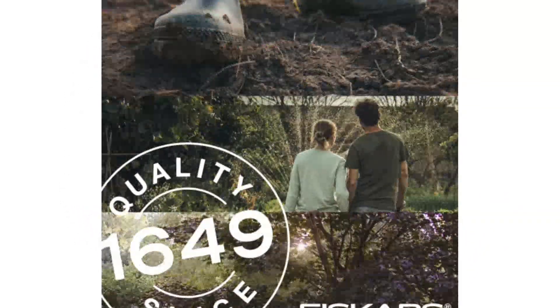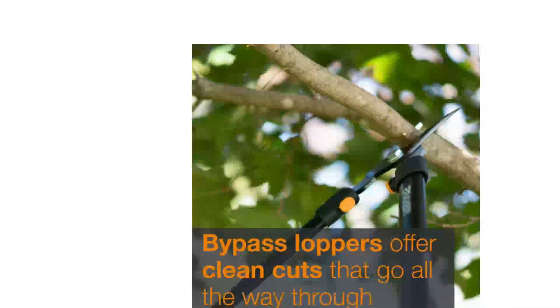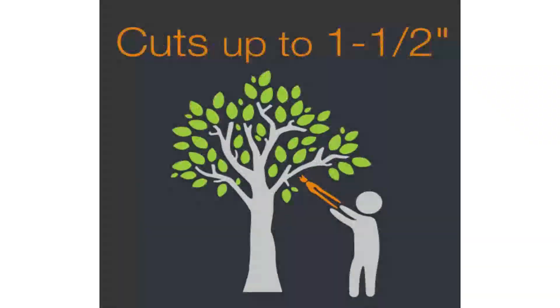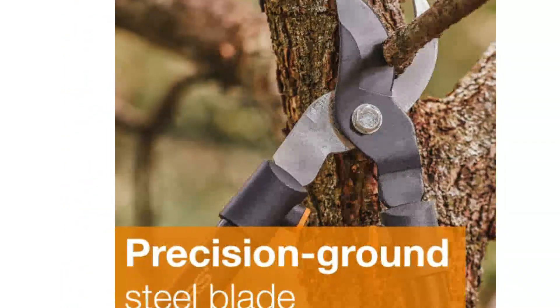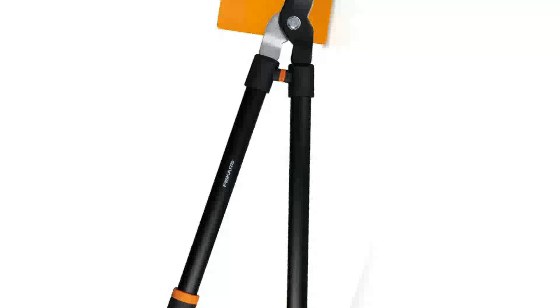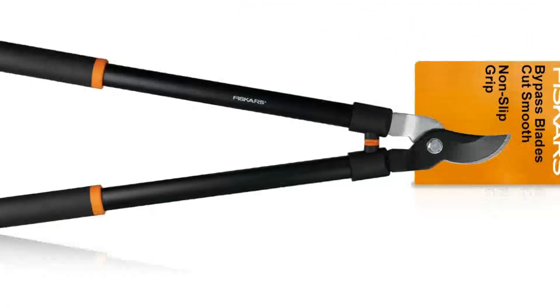These Bypass Loppers I've owned in the past were difficult to clean, requiring scrubbing with steel wool and a lubricant. All loppers used to cut green wood will get slightly wet and may become covered in sticky sap, so being able to wipe the blade clean is a big plus. Those looking for a quality cutting tool at a reasonable price won't be disappointed with these Fiskars Loppers.